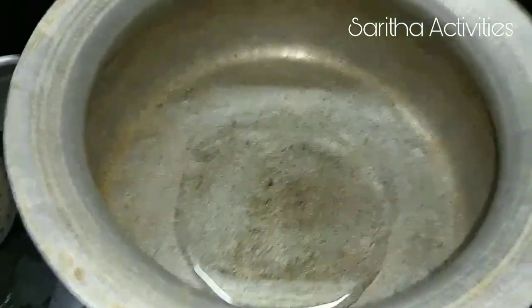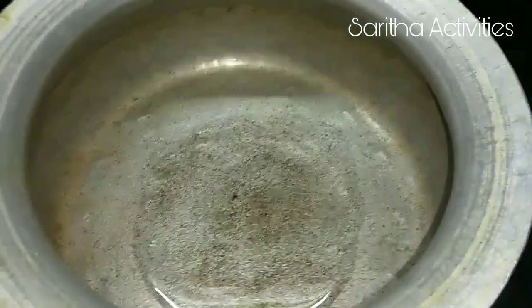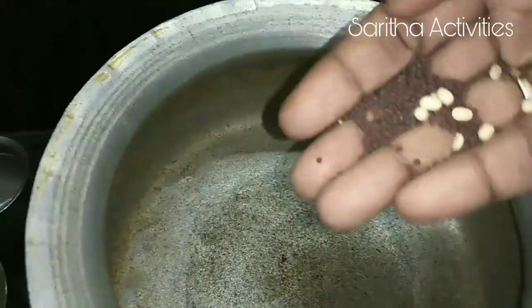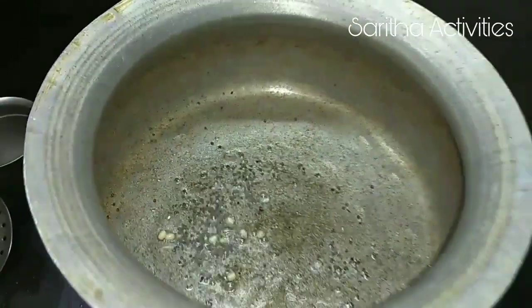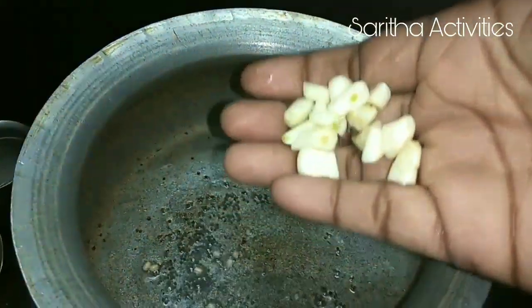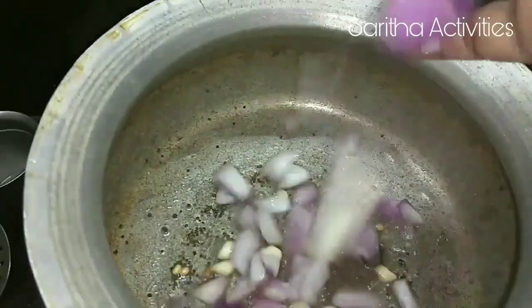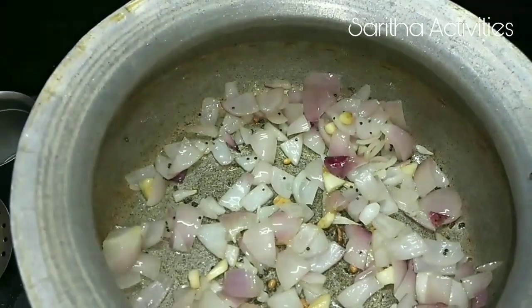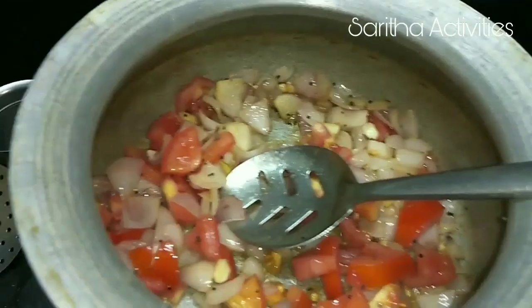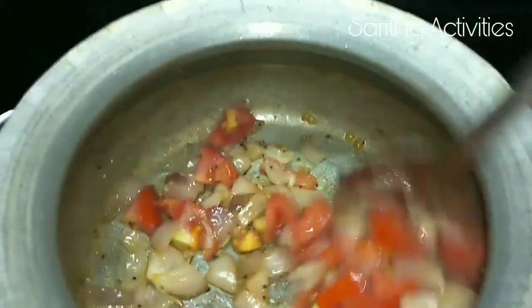Let the oil heat. Now we can add mustard seeds and 4 pieces of garlic cut into small pieces. Add the onion and let it become transparent. Now we can add tomato, stir it well, and let it cook for 1 minute.